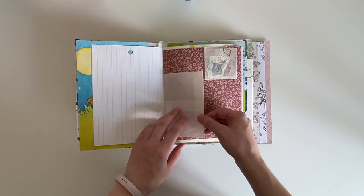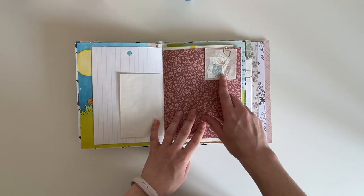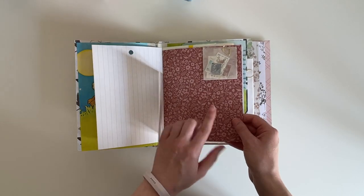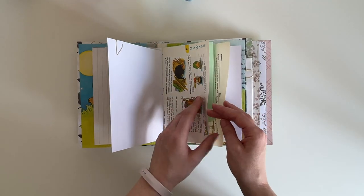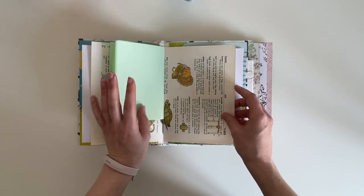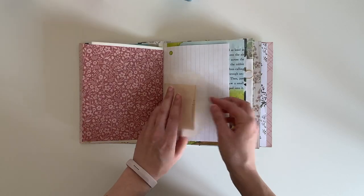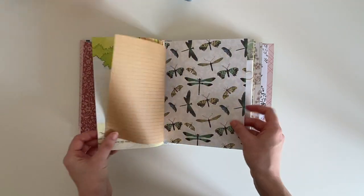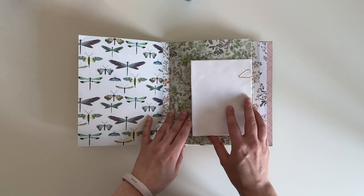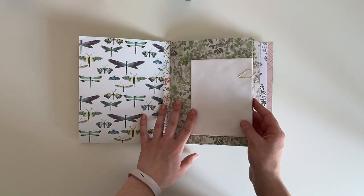This is a glassine bag and I've left it closed so that you can choose whether you want to open it on the side or at the top, or just use it as a separate page. There are some goodies scattered throughout the journal — approximately 20 different pieces. This is from Crate Paper Fresh Bouquet and is a full page that took me a while to work out how to bind in, but you can do some writing or attach photos to it. There's an envelope here that you can move wherever you wish.